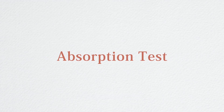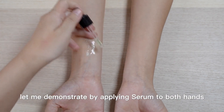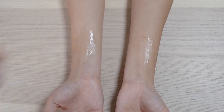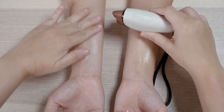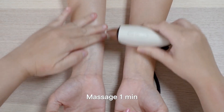Absorption test. Now let me demonstrate by applying serum to both hands. The left hand will use manual massage, and the right hand will use the Dr. Rock Energy Rejuvenator. We will massage for one minute.